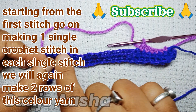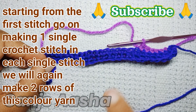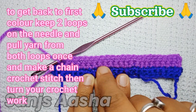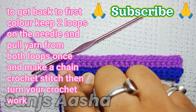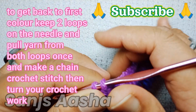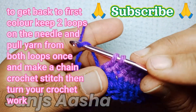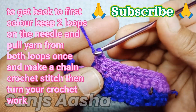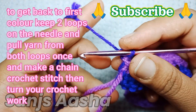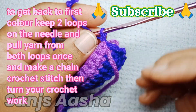Now I'm done with two colors. We are going to repeat these two colors after every two rows. We will come back to the first color — grab your yarn, pull through two loops, make a chain crochet stitch, and turn our work. This process is the same whether you change color or not.